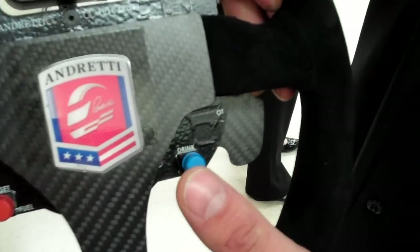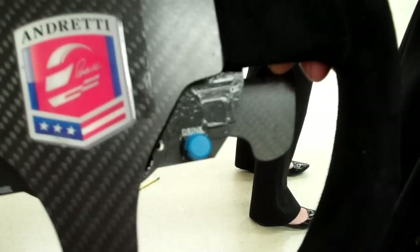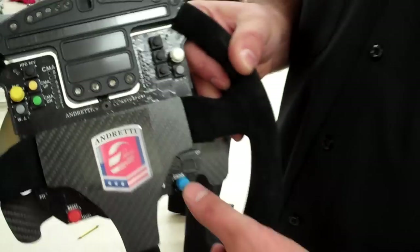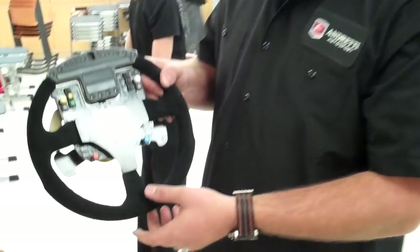That's their drink button — they can actually get a drink of water as they race. There's a tube that goes from an electric motor to an actual CamelBak, goes around the side of their neck into their helmet. They can actually get a drink; that button activates it.